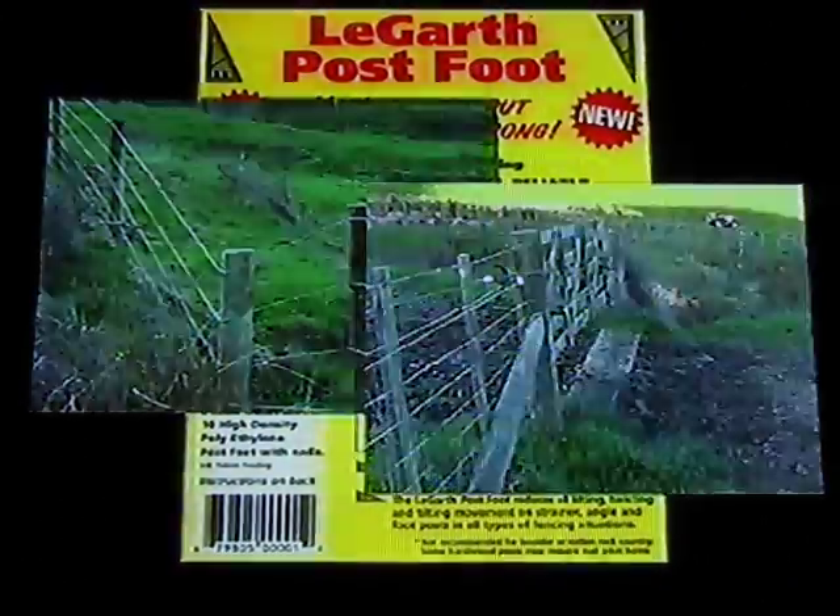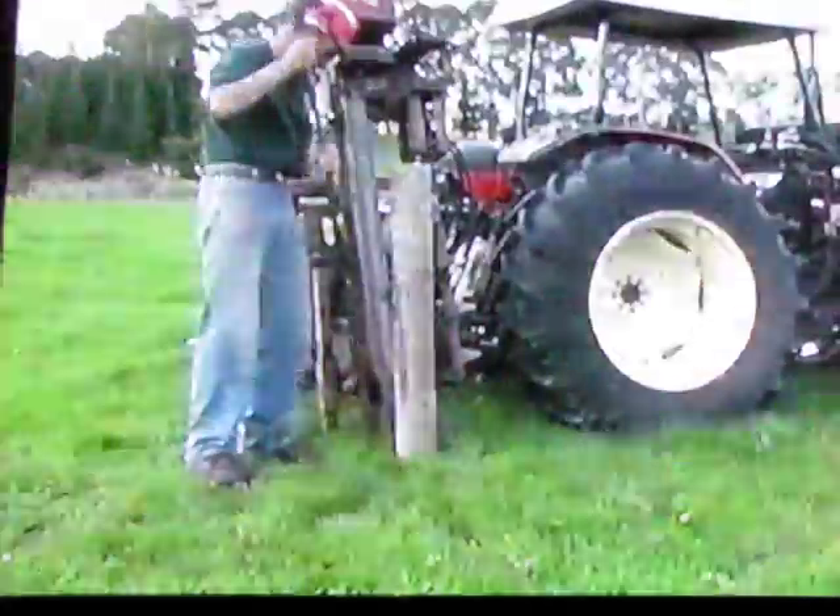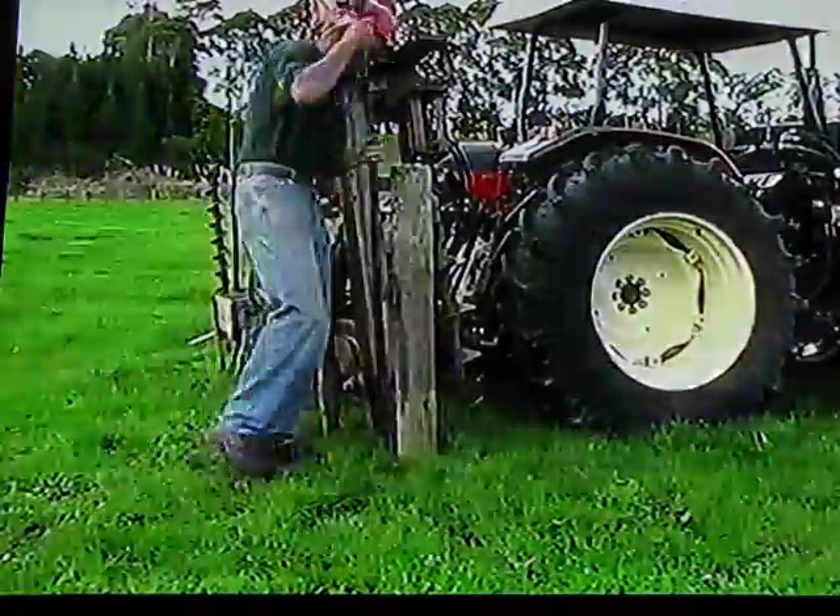As an experienced farmer or fencing contractor, you'll be very familiar with the frustrations of seeing your fences lift and collapse over several seasons. John Lagarde, a third generation northern farmer and widely experienced fencer, has developed a fast, cost effective and permanent solution for foot posts.